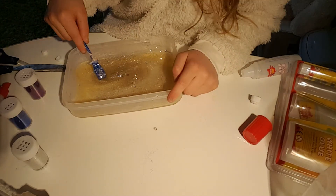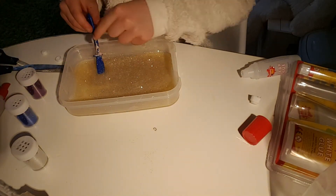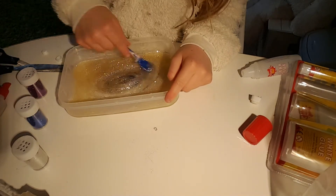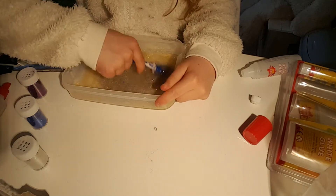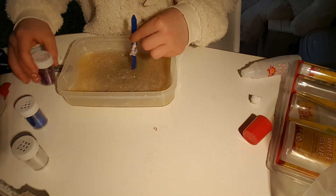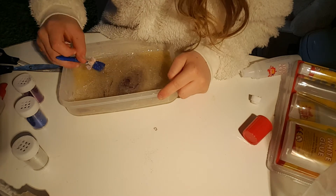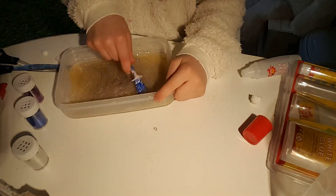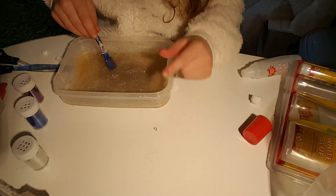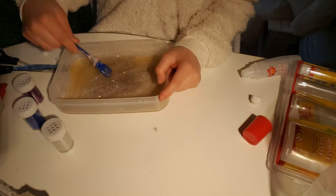I think I'm going to turn this video to making glitter galaxy slime. Let's mix that in — sorry for that noise. I might change the title. If it says glitter galaxy, then — glitter galaxy, I think I'm going to name it that. So this is actually glitter galaxy slime.